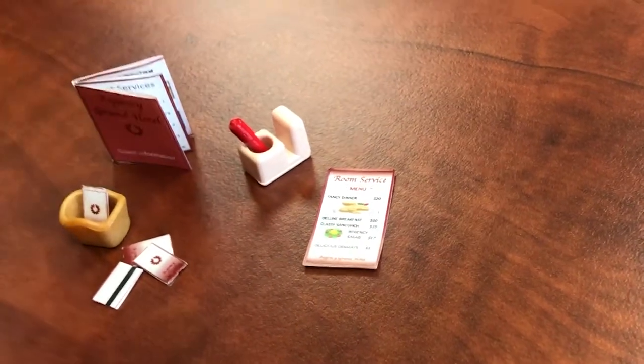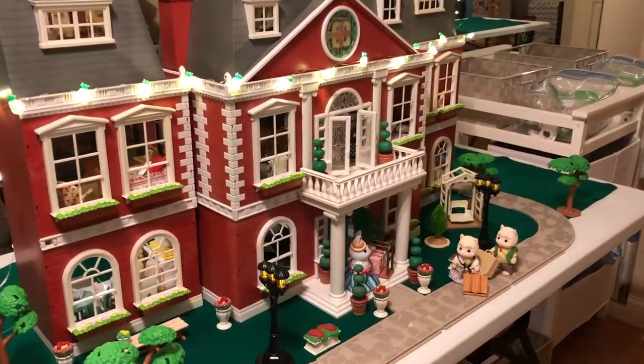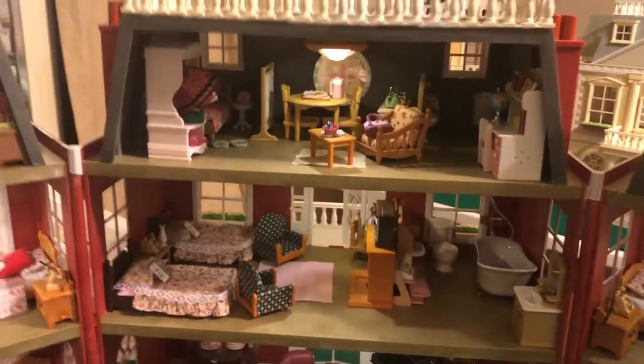Just stand the book up like that. Thanks for watching — have fun making your hotel accessories. See you next time!